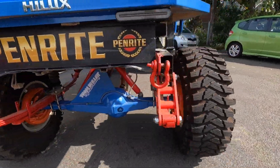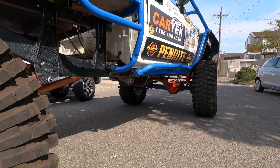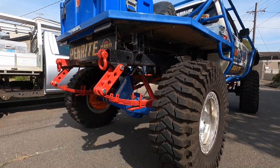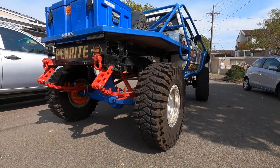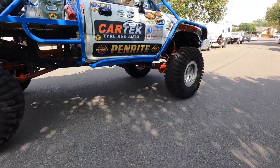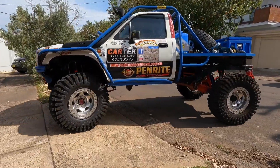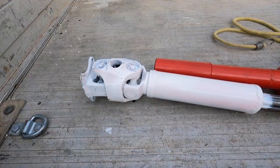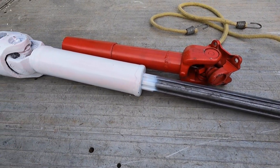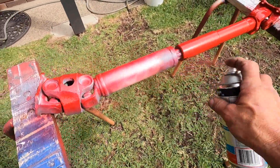We'll be out driving this thing very shortly, even though we've only got that silly crossmember there. We'll get that front tail shaft in and there's no reason why we can't drive it — test out the suspension. To the paint shop with that. As always, thanks for watching.